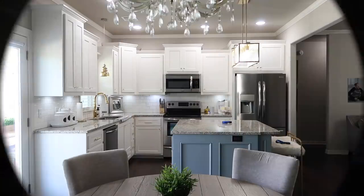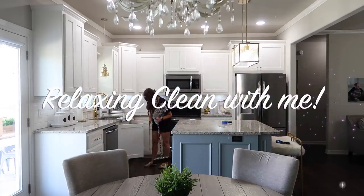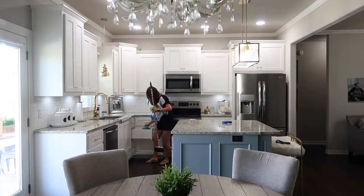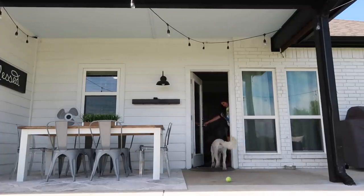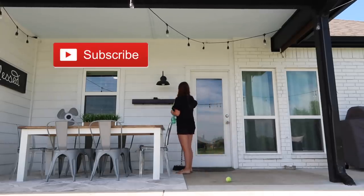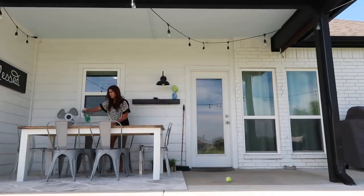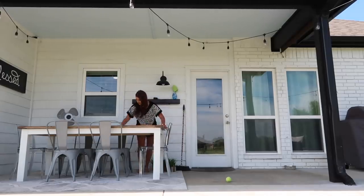Hello guys and welcome to Till Vacuum Do Us Part. We're going to get straight into today's video — it's a relaxing clean with me. I needed to get some cleaning done on the inside and outside of this house, so we're going to start on the outside first. You're just going to see me grab all my supplies and then head out to the back patio.